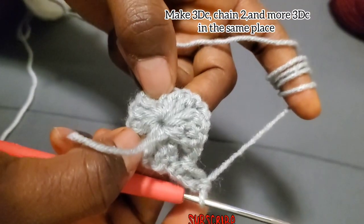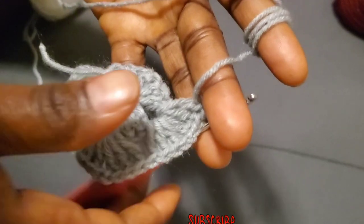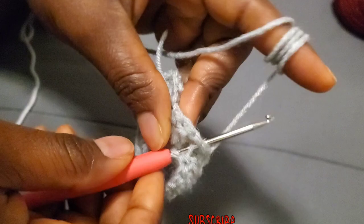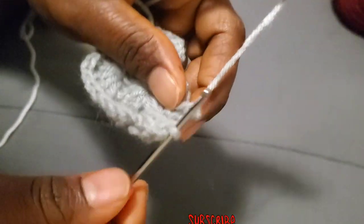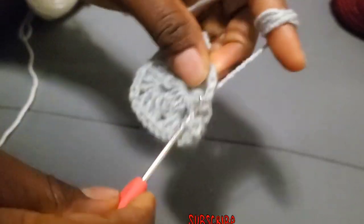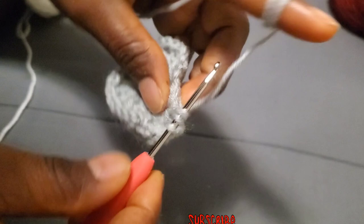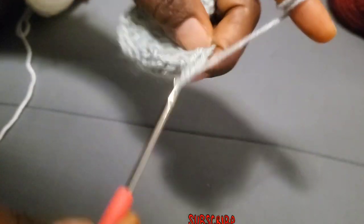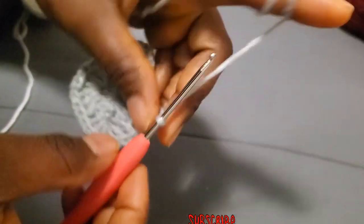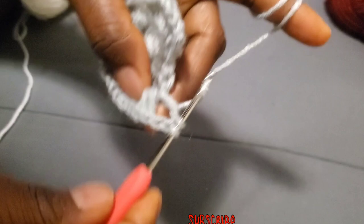Those are the corners. We have four corners. In the corners we are going to put six double crochet, but in between the three you chain two. That is the first double crochet, second double crochet, third double crochet — chain two — and three more double crochet. That is how you do it in all the corners.